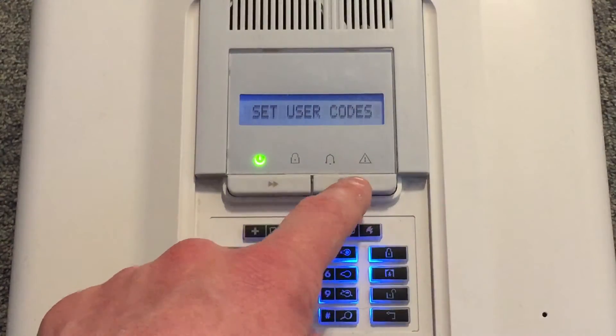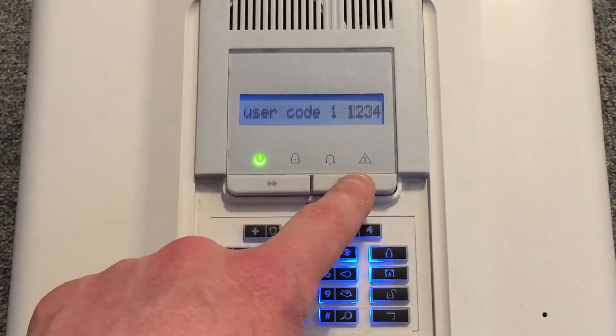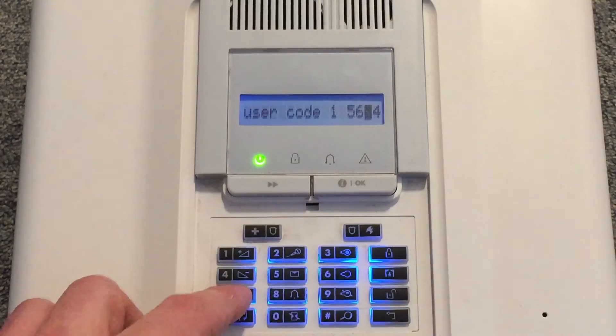Press OK. We're going to change user code number one, so press OK again. You will now see your existing code.